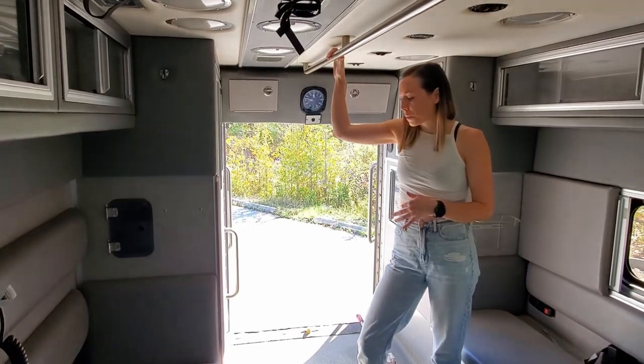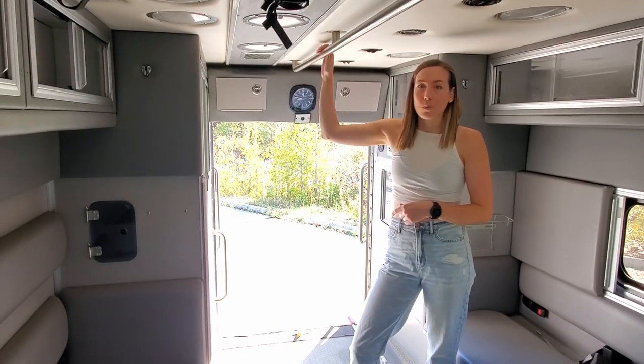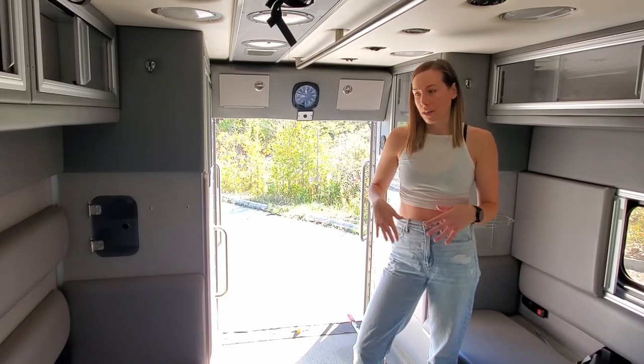We're going to do the pretty typical van conversion build where you have the bed at the back. We were pretty adamant that we wanted to do a fixed bed — we don't want a bed that goes up and down.